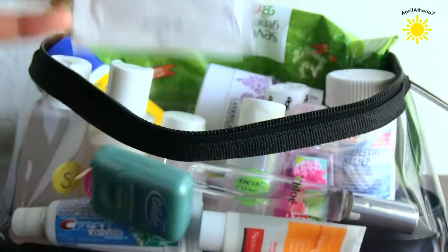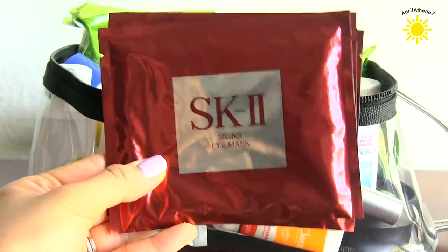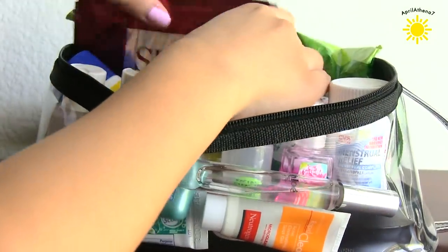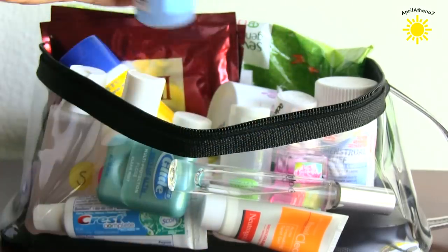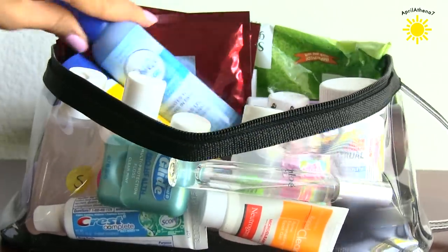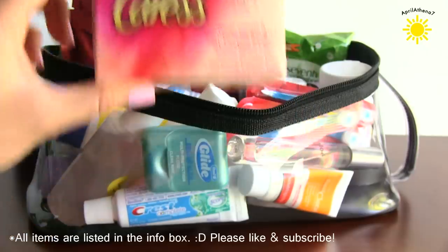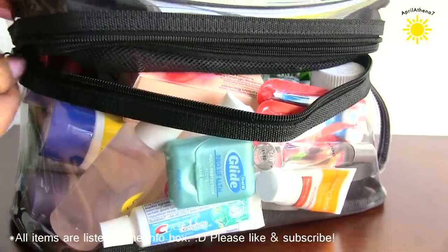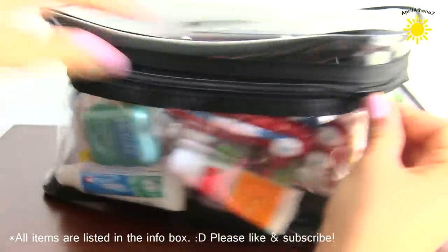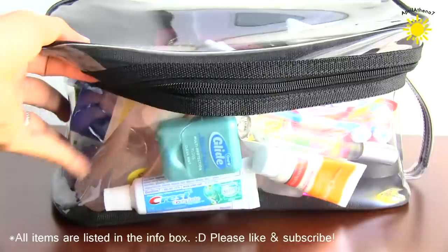Nail polish remover pads, just in case I want to remove my nail polish or it gets all crazy smudged. And some eye masks, because I love putting them underneath my eyes when I travel. Some Febreze, because it can get a little funky sometimes when you travel, so you kind of just want to freshen the air. And some Colgate Wisps. And a bar of soap, because I think it's easier to travel with a bar of soap than body wash. I close it all up, put it in my carry-on, and it's good to go. Thanks for watching!